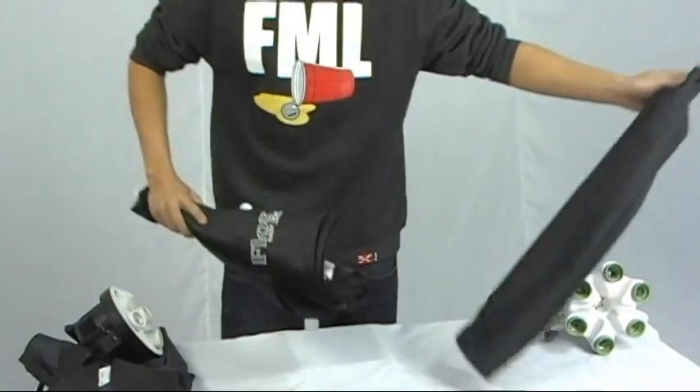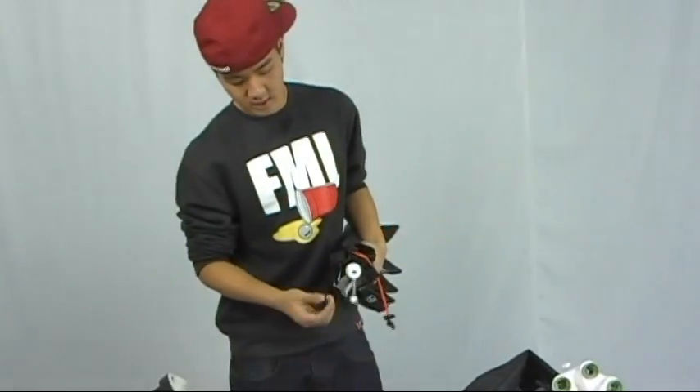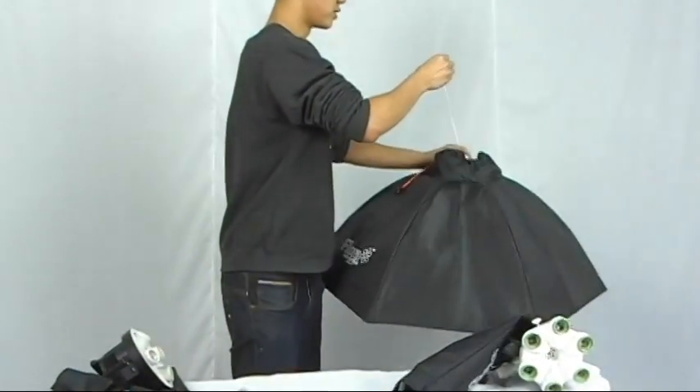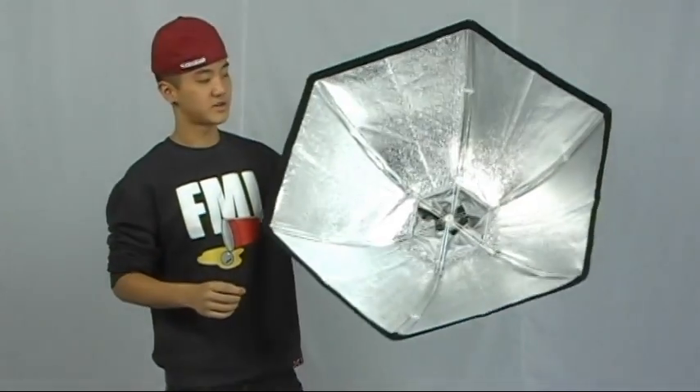Let me show you. All you need to do is pull on this string here. Easy as that, and the softbox is assembled.